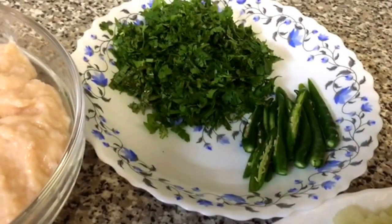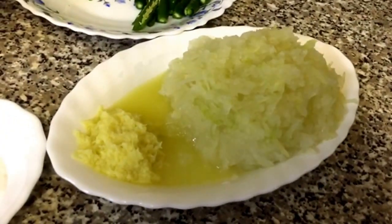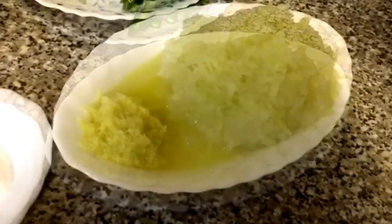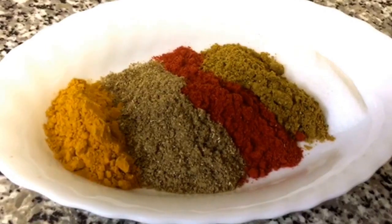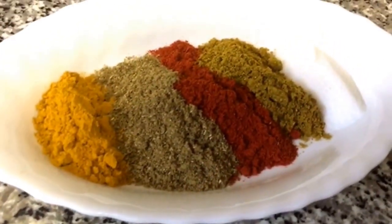I've got some fresh coriander and fresh green chillies. I've got three medium onions here, I've already grated them. Also I've got some fresh ginger paste. I've got some turmeric powder, some coriander powder, and some chilli powder.